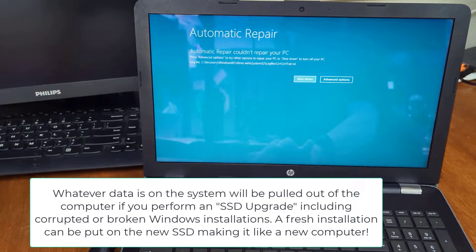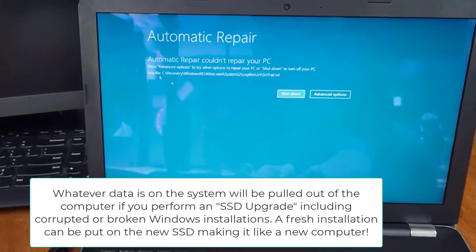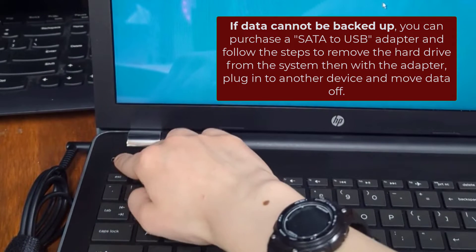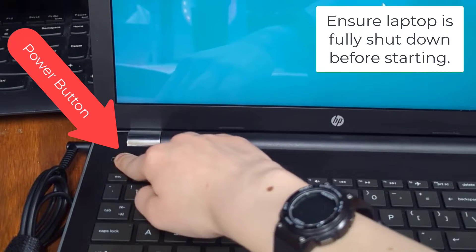If you have this computer, especially if it's doing something similar to this where it won't boot anymore, make sure you have all your data moved off of the device and go ahead and power down the device fully by holding this button here.